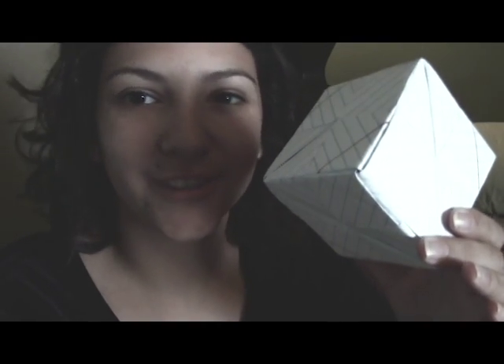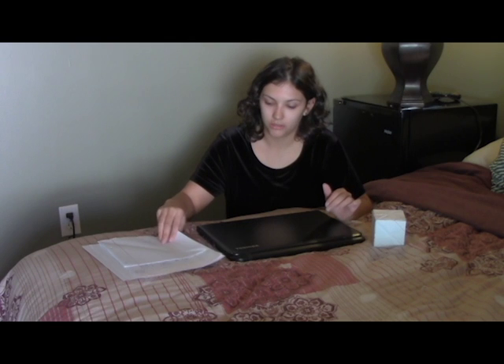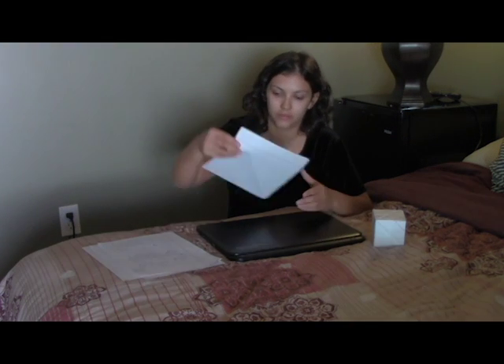Hi, today we're going to be making an origami cube. Check it out! It's made out of six pieces and they're all identical. So what we'll need is six pieces of square paper. This can be origami paper or this can be regular paper. I'm going to show you how to make one unit and then you're going to need to make five more. And then we'll assemble the cube.